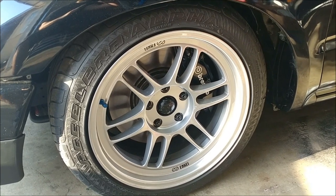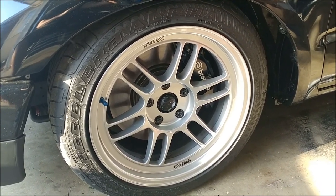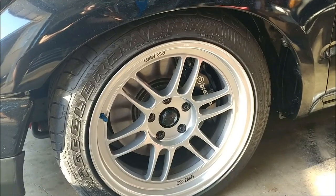It might also depend on offset. These are 17x9 plus 35 in the front. Just be wary of your wheels — you might need to run a spacer if your offset is kind of high.